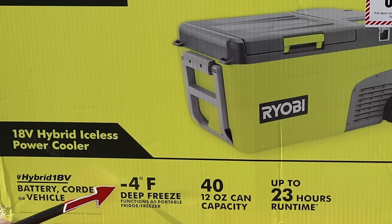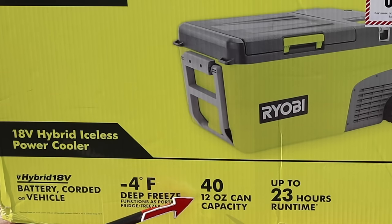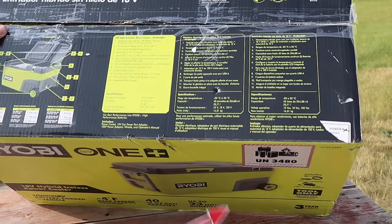You can set this to chill as cold as negative four degrees Fahrenheit for a deep freeze. It functions as a portable fridge and a freezer. It has a 40 twelve-ounce can capacity and up to 23 hours of run time — that's based on a full cooler with pre-refrigerated contents chilled to 40 degrees, outside temperature of 70 degrees. It includes a three-year limited warranty.